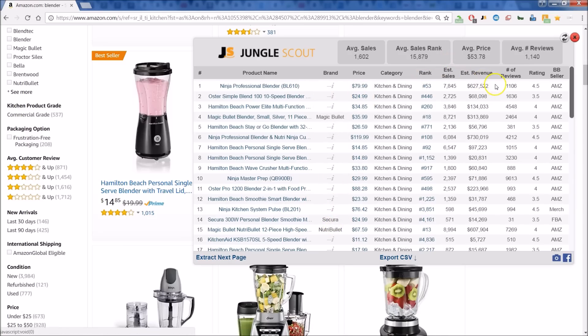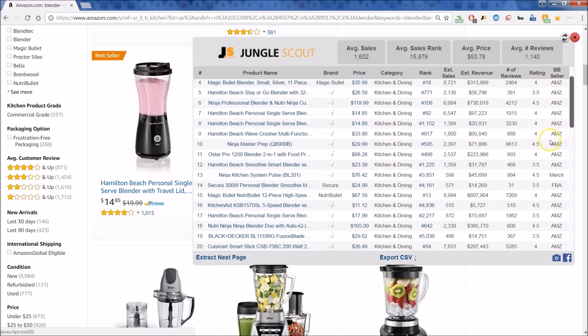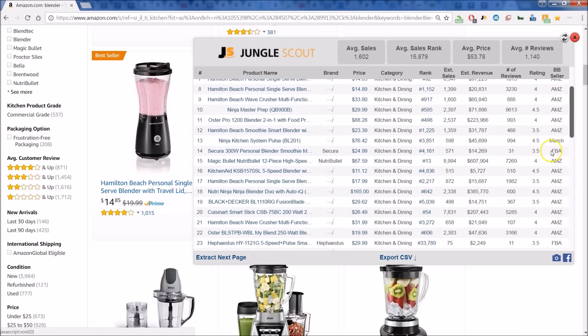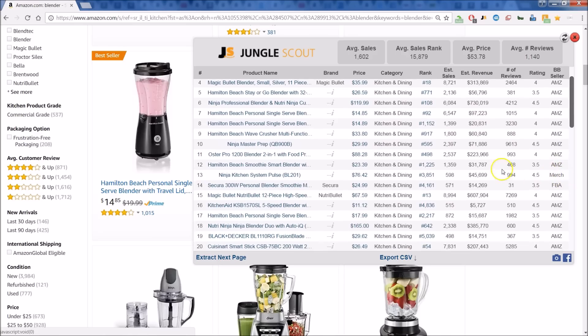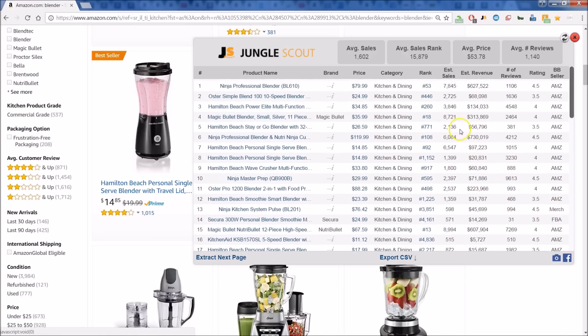You can see the price, and what's cool is you can see the reviews. Everything is summarized at the top — you get the average price, rank, and more. You can look at estimated monthly sales, the rank, the reviews, the rating, and also whether it's fulfilled by Amazon or if it's an Amazon product. You have FBA for fulfilled by Amazon, Amazon if Amazon is the actual seller, and Merchant as well.